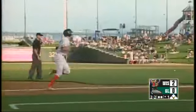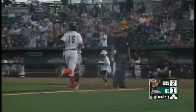Gavin Lux with a sailing fly ball out to right field. It's the Loons on the board. 2-1 now in the first inning on Lux's fourth long ball of the season.